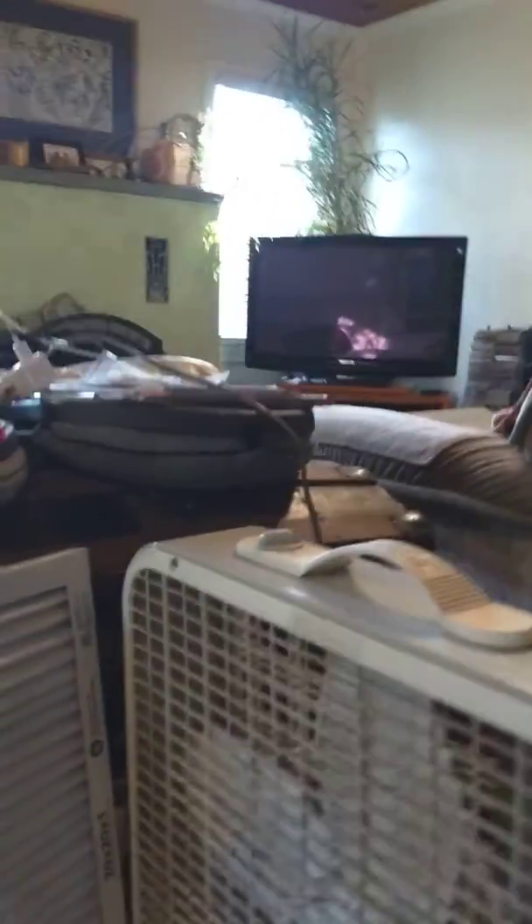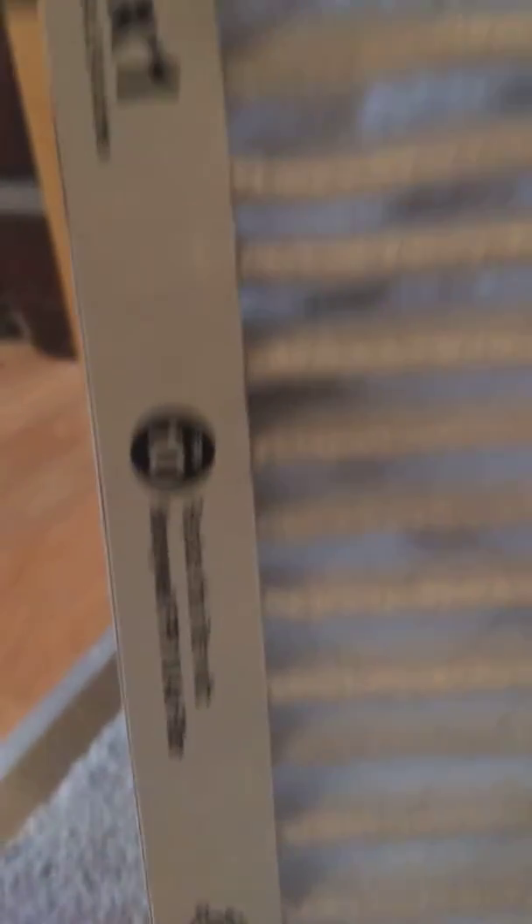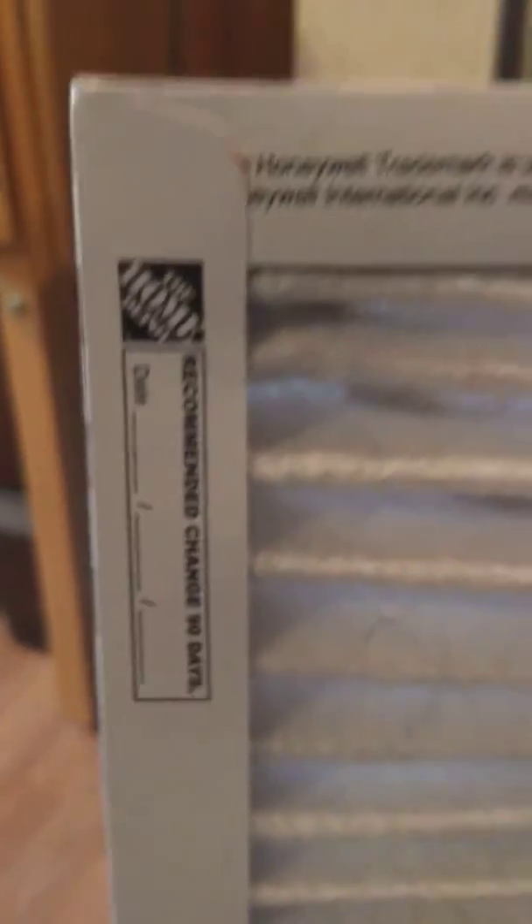This is a filter system that I threw together for very little money. I'm not even sure how much I spent on it, but this is a heating and air filter. I picked it up at Home Depot — I don't know, it was like 10 bucks, 12 bucks, 15 bucks.